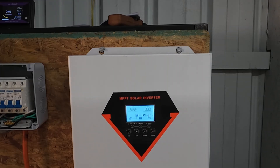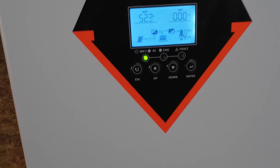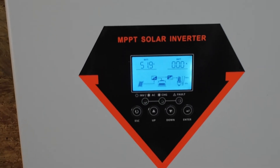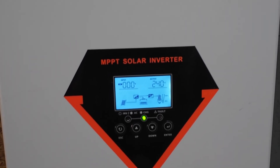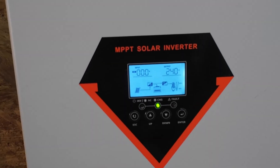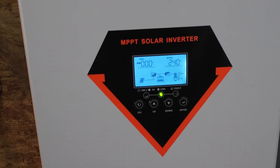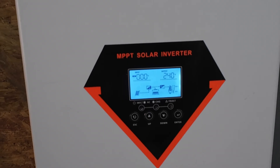It didn't clear itself. Same 0-4 fault. Let's try to restart it. A restart cleared the fault. It's weird — it didn't hinder anything because it was still charging the battery and it still had output. It was just flashing the 0-4. But the alarm is gone now.